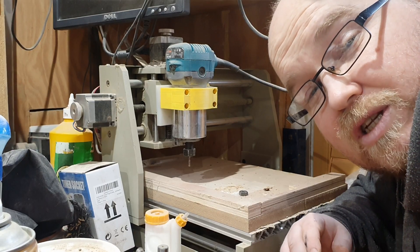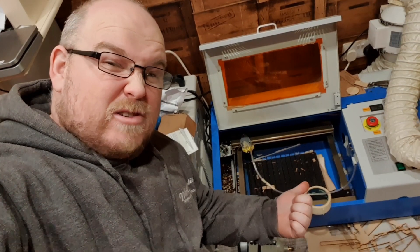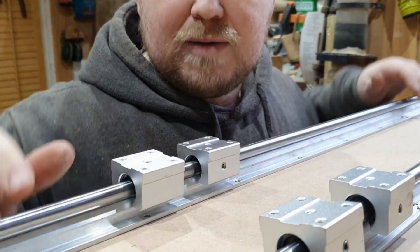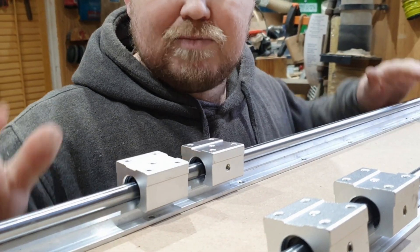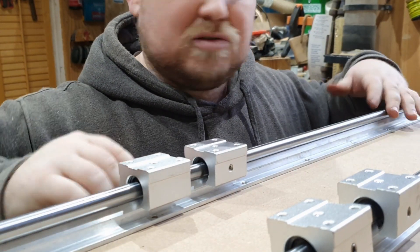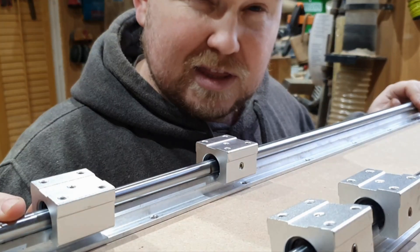So what can you use linear rails for? You may want to use a linear rail in a CNC, maybe even a CO2 laser, a 3D printer, or anywhere constant back-and-forth movement is required. Once these are fitted either side of this piece of MDF, I can put whatever slab I want to flatten in the middle and just run the router over it. Because these are linear rails, it's going to be nice and flat — that's the idea anyway.